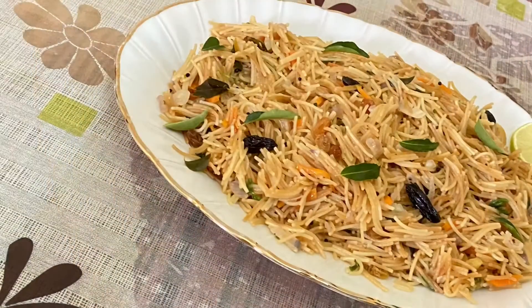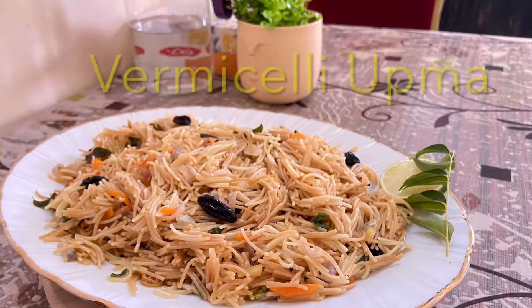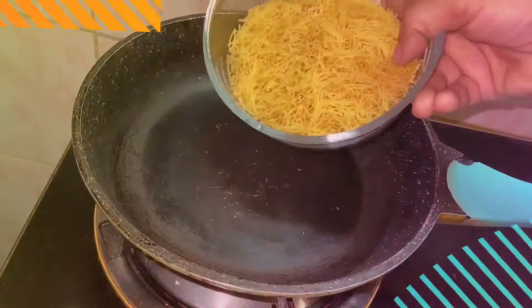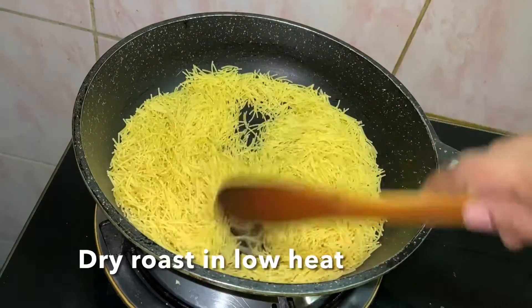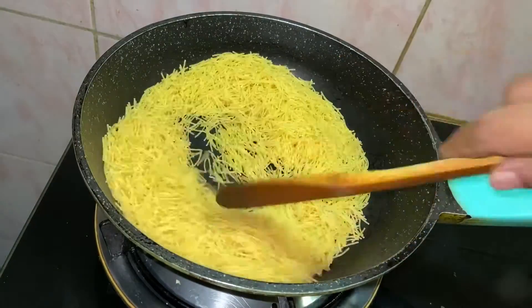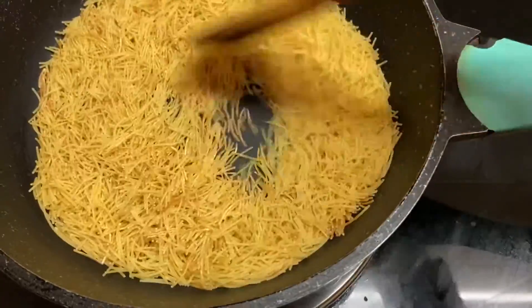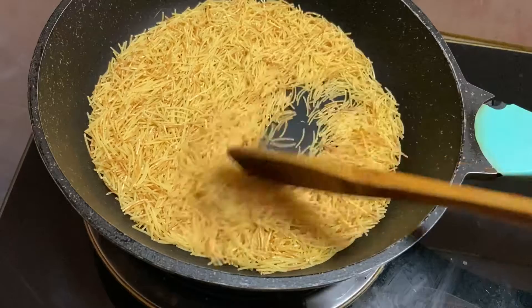We are ready to roast some seeds. This is T.O.P.E. We are ready to roast some seeds.